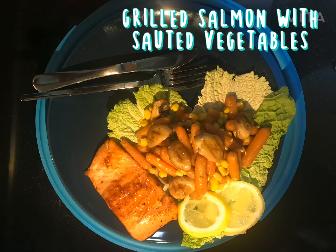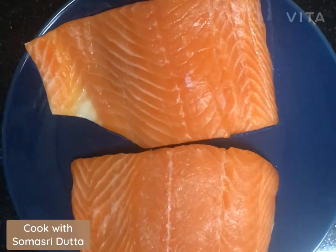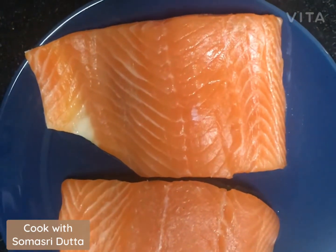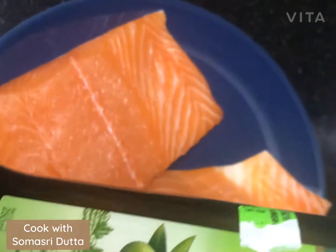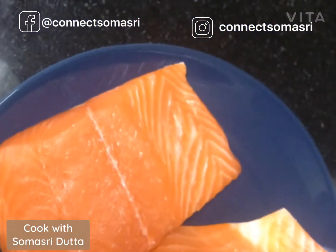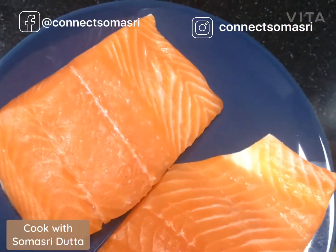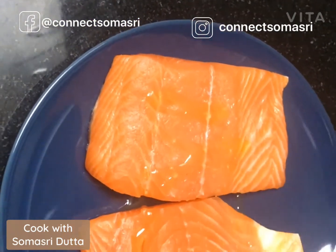Hi everyone! Today I will share a very easy and quick recipe for lunch or dinner — salmon fish fillet. I have taken two portions and will now marinate it. I just need two ingredients for marination: first, extra virgin olive oil, and secondly, some salt. Only these two ingredients. Let me tell you that salmon fish itself contains oil, so you don't really need too much oil for marination.